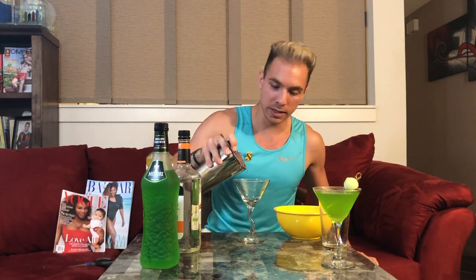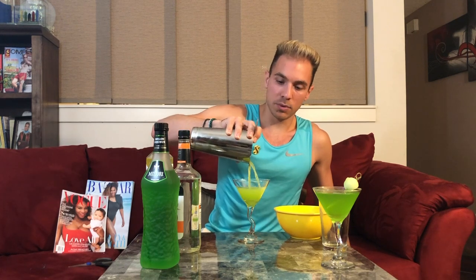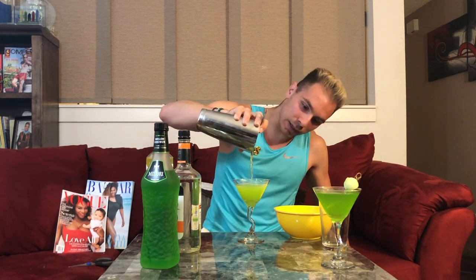Shake it all around, then karate chop it closed — it closes in tight. Keep the mix in the big cup, not the little one, because you're gonna need to strain it. Make sure you have a strainer — if you don't, a pasta strainer works, be creative about it. Pour it on out. I love the color of it.